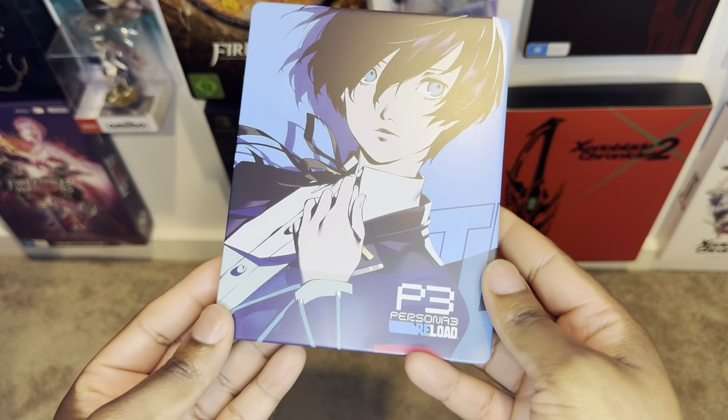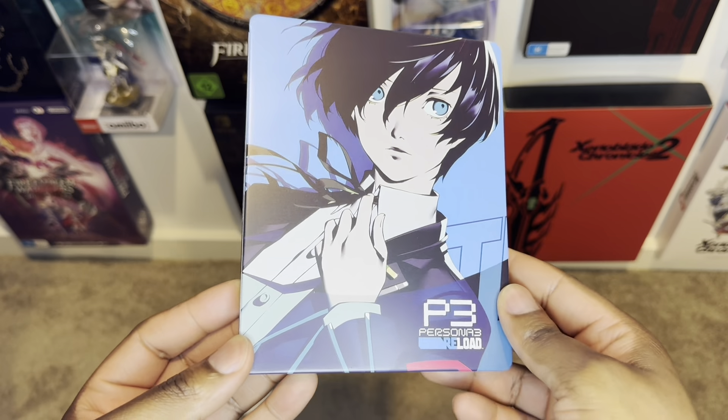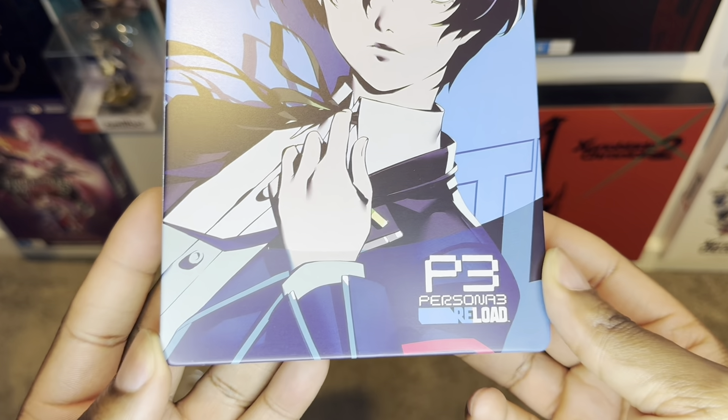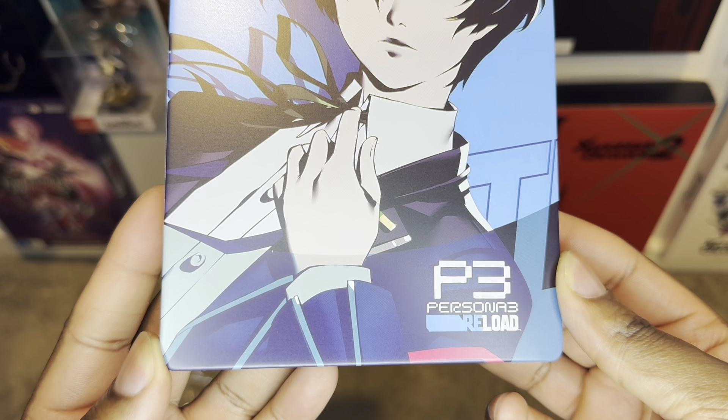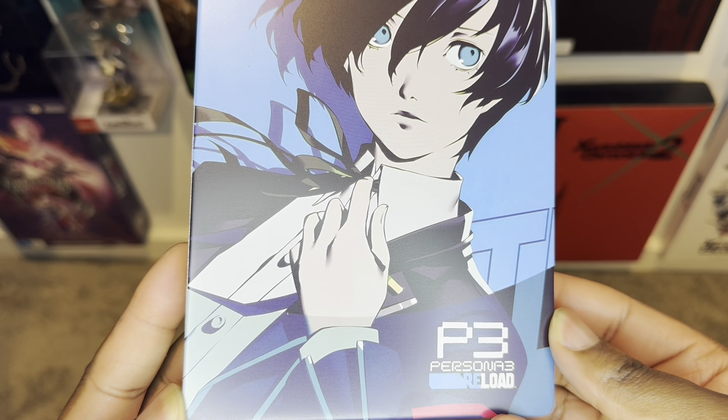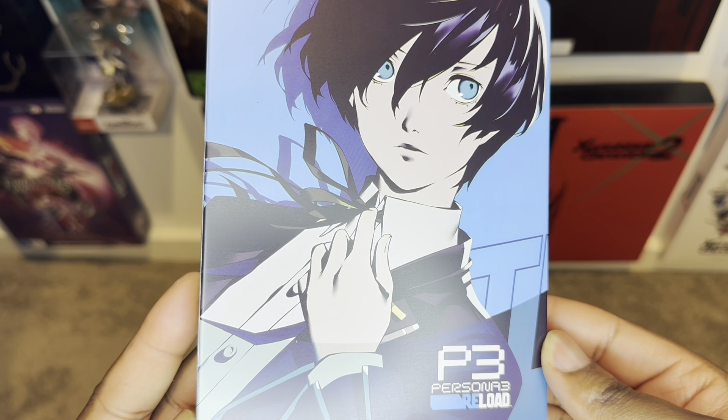Oh my goodness gracious me, man! This looks incredible. The high definition print, all the way to the front over here. Persona 3 Reload looking really nice. I am feeling the steelcase to the core.